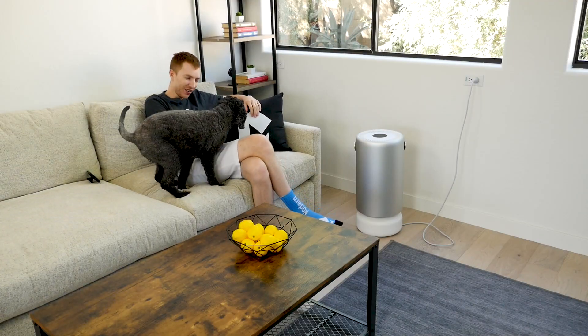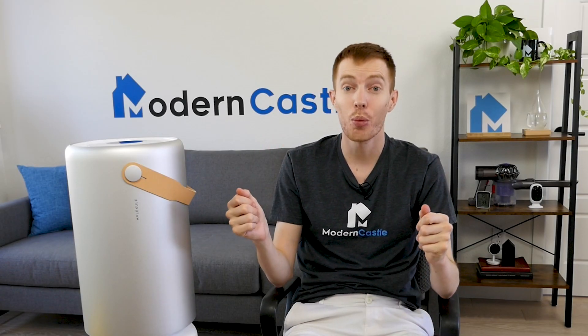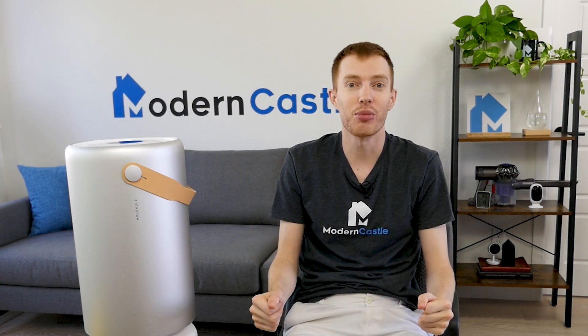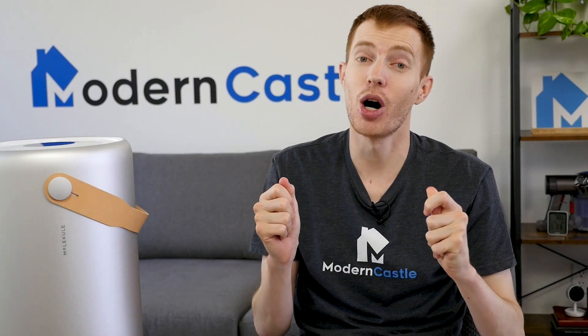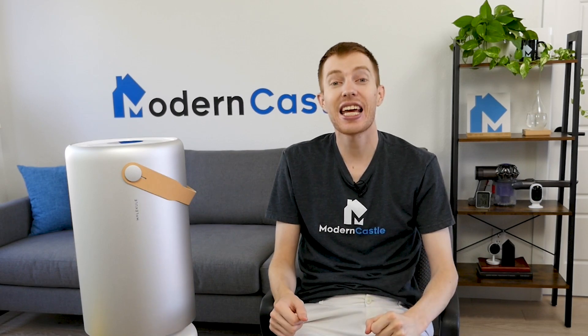By all accounts, the Air Pro is another solid device for Molecule. Well guys, that is it for this video — I hope you found it helpful. If you have a comment or question, please leave us those notes down below. If you're interested in buying the Molecule Air Pro, we've got a link in the description. For more from Modern Castle, be sure to get subscribed, ring that bell, and visit us at moderncastle.com. As always, thank you so much for watching.